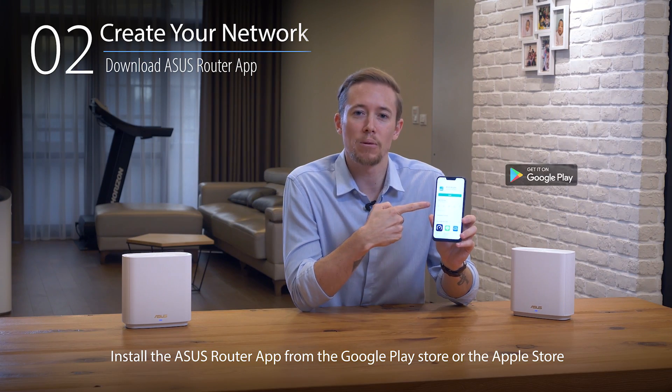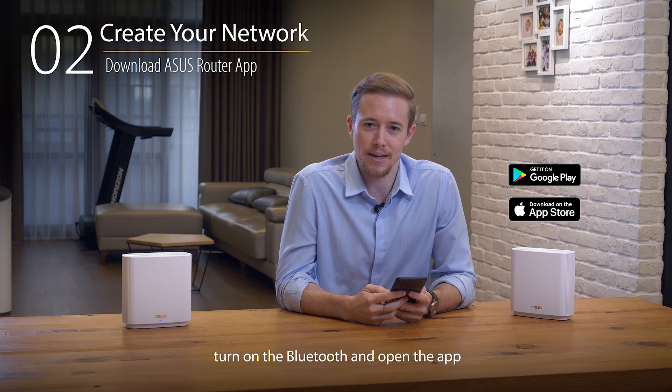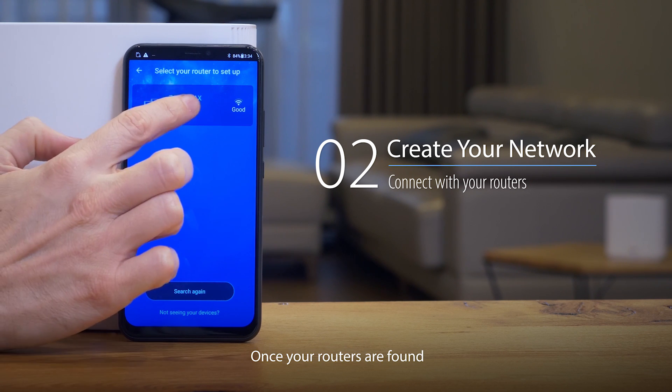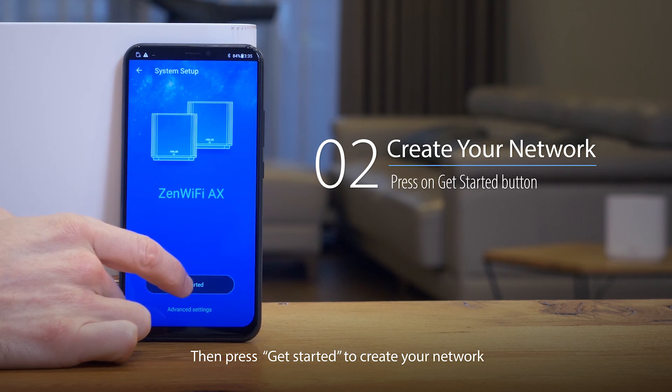Install the ASUS router app from the Google Play Store or the Apple Store. After it's downloaded, turn on Bluetooth and open the app. Press the big setup button and then choose the Zen Wi-Fi series routers. Once your routers are found, touch them to connect. Then press Get Started to create your network.